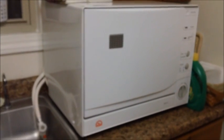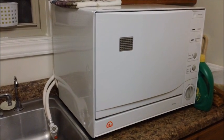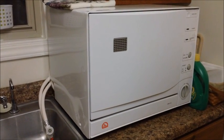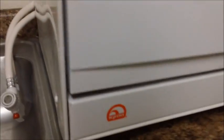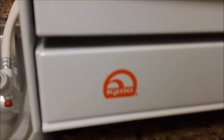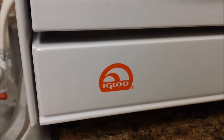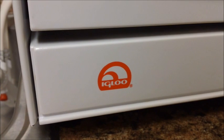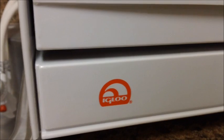Hello, this is Miami Co., Indiana. Today I'm going to be showing you my countertop dishwasher. I've seen others of these shown on YouTube but I've never seen this particular brand or model. This is made by Igloo — right there, the logo. The same company that makes coolers; most of their coolers are red and white, just like this logo.